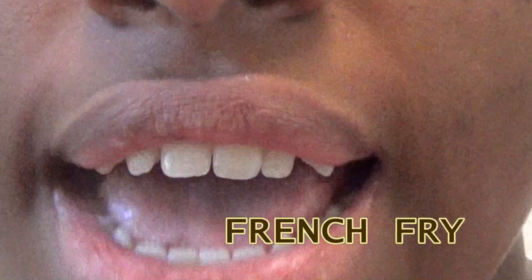The next one — box of fries. I think this is my favorite one because I don't have anything in my collection that looks like french fries.